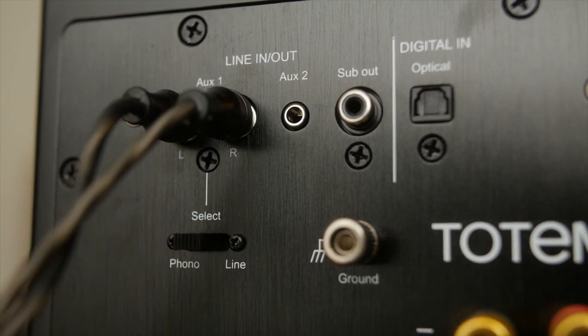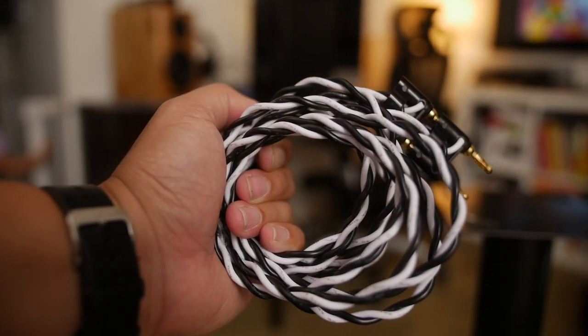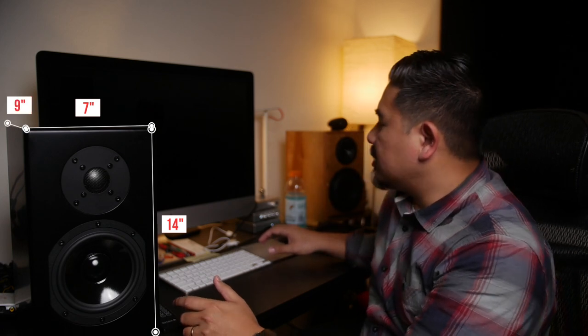It has a subwoofer output, it has a remote control, and it comes with this crazy speaker wire. It can sample up to 48 kilohertz via Bluetooth. The optical in sampling rate is 192kHz/24-bit. Dimensions are 7 inches by about 14 inches by 9.25 inches deep.